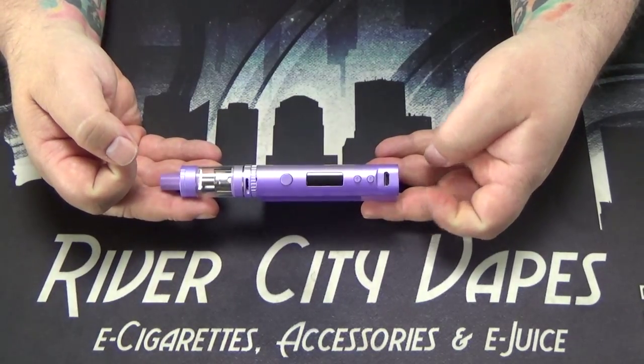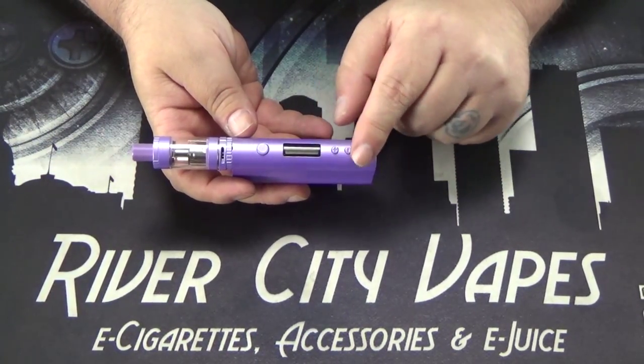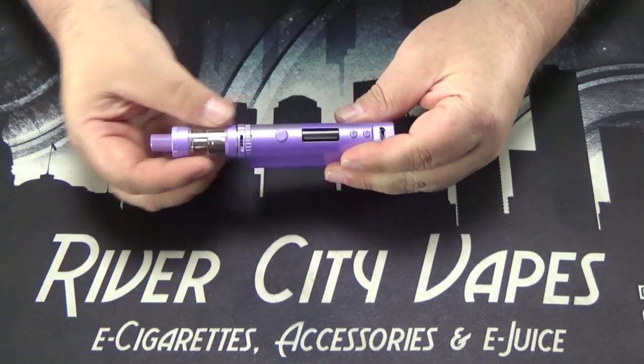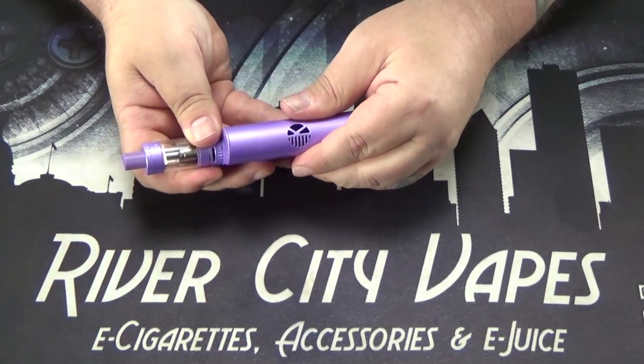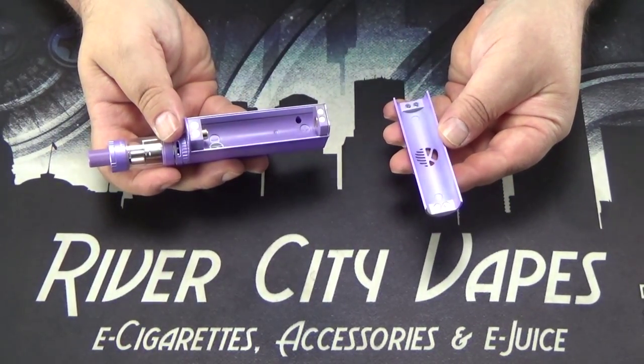So here we have the device. We've got the charging port, the up and down buttons, the fire button, and obviously your tank. Here's where your battery goes — the battery sled just pops off and is held on by magnets.